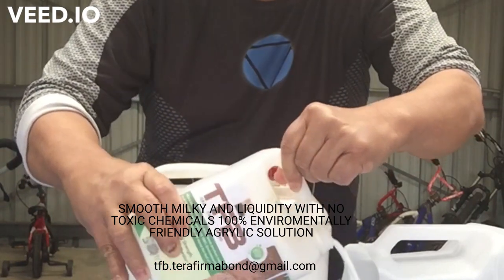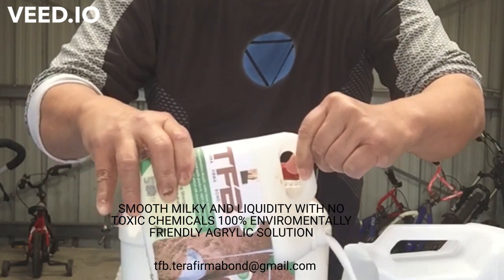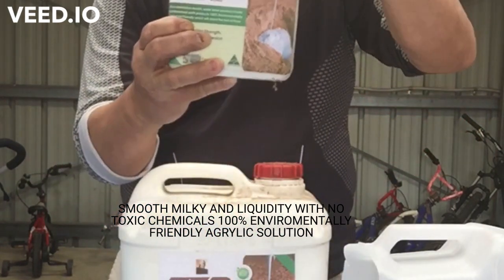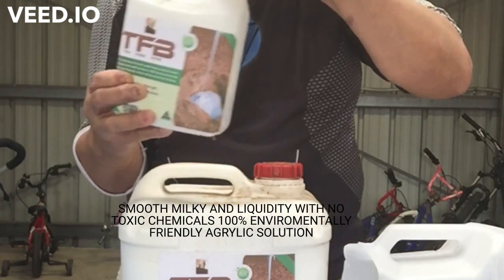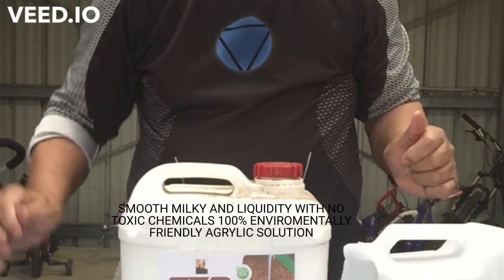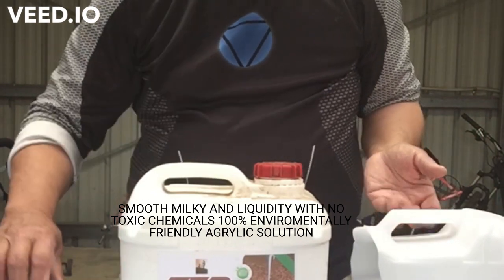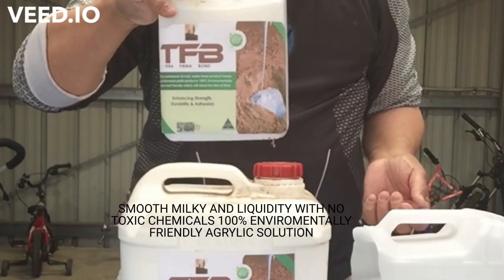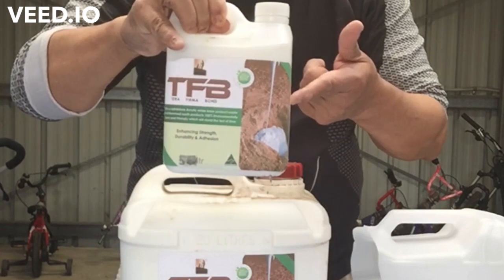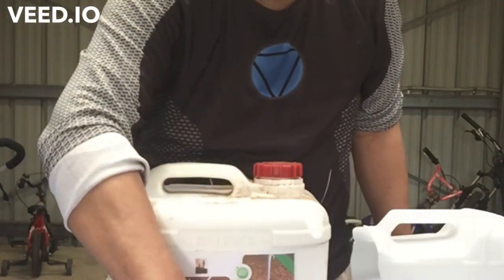As you can see, it's rather fluid — very milky in colour. The mixing ratio is one litre of Terra Firma Bond to 10 litres of water, and that will give you enough spread to waterproof 1,000 pounds of rammed earth mix. So one litre to 1,000 pounds — which is about one ton — mixed with 10 litres of water, to waterproof your rammed earth walls.